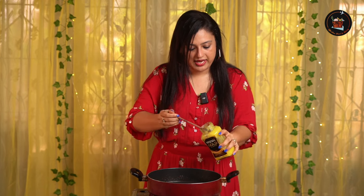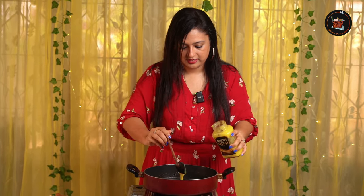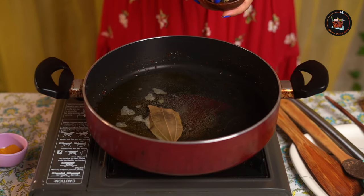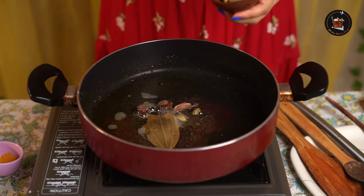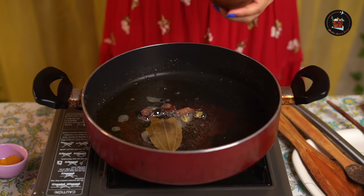Now while the rice is soaking, let's start with the egg biryani masala. The pan is hot — I'm going to add a tablespoon of ghee and some coconut oil. Then add one bay leaf, a couple of cardamoms, cinnamon sticks, black cardamom, some peppercorns, and a couple of cloves. Let it splutter.